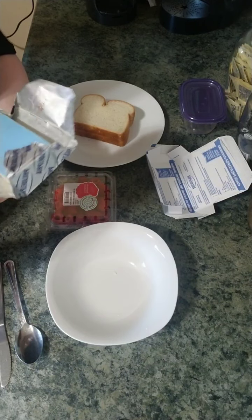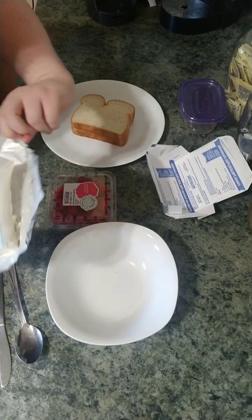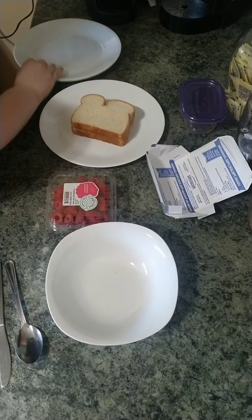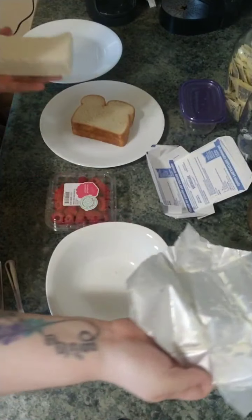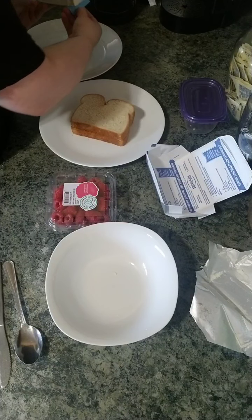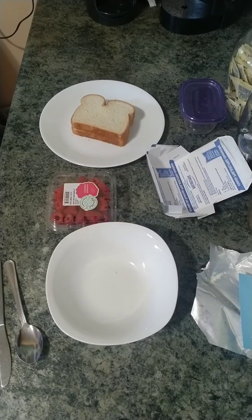Make sure your raspberries are nice and clean — or whatever fruit you use — make sure they're thoroughly washed so there's no dirt on them. Then you're going to have your cream cheese. Make sure it's softened so that it's soft and squishy. Mine's a little bit hard, so I'm going to put it on a plate and microwave it for about 15 seconds just to soften it up.